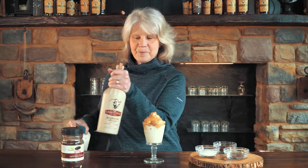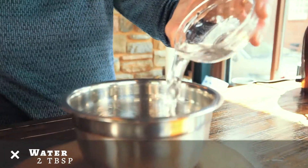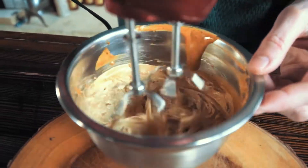Are you guys thinking what I'm thinking? Yeah. Add two tablespoons of coffee granules, two tablespoons of sugar, two tablespoons of water. Whip it for three to five minutes until the foam becomes light in color and very stiff.